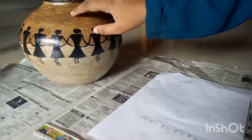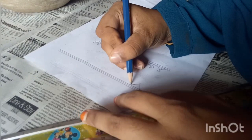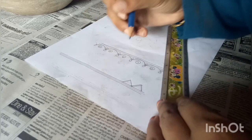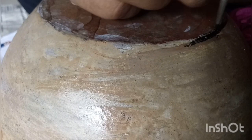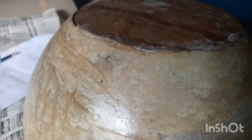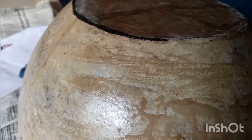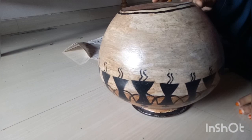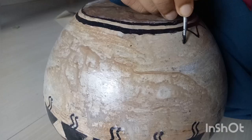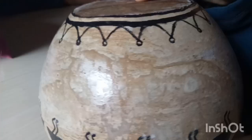This is the scale. We are using the small triangles.